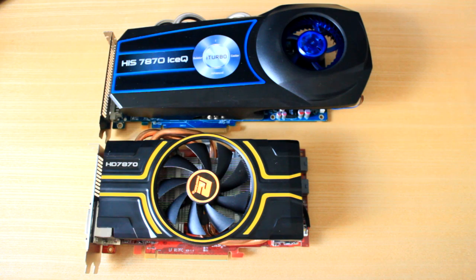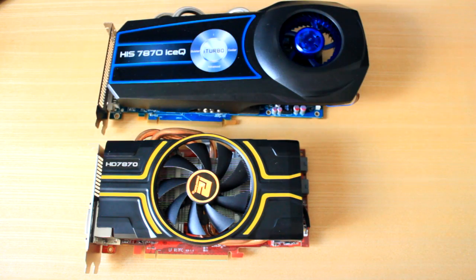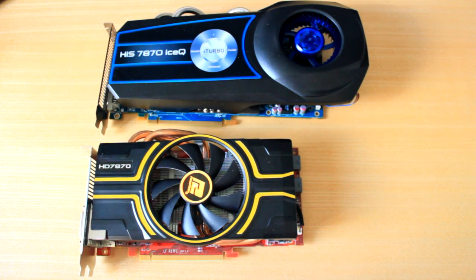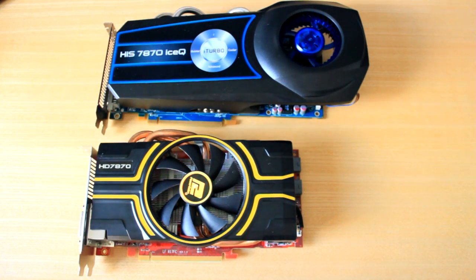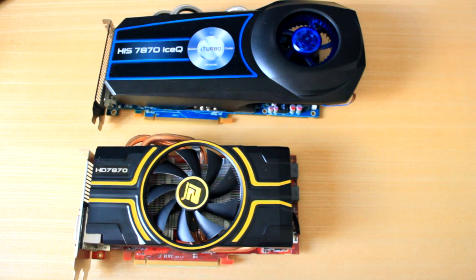I found these two cards on the internet on the same website — I believe it's called XTAC. You can also get the Ice Cube Edition on Overclockers for the same price. Both sites sell them at basically the same prices. This one here is the PowerColor 7870, available for £165, whilst the H.I.S. 7870 was available for £155. So that's a £10 saving, which is a nice little saving.